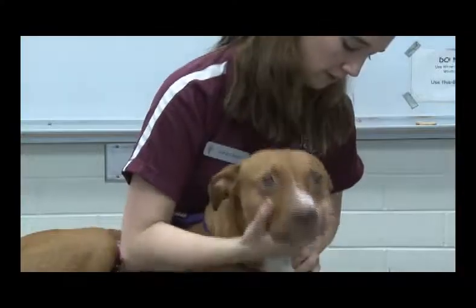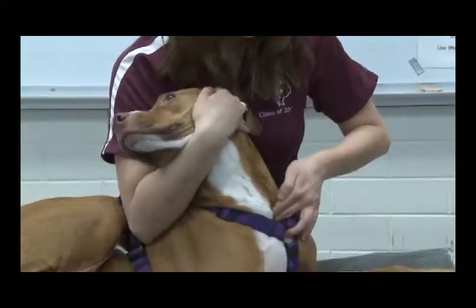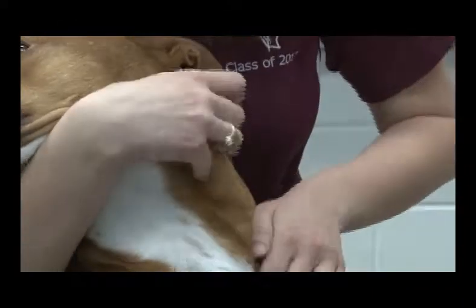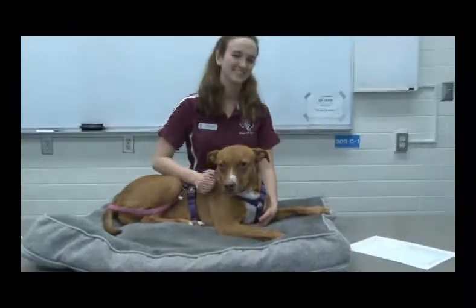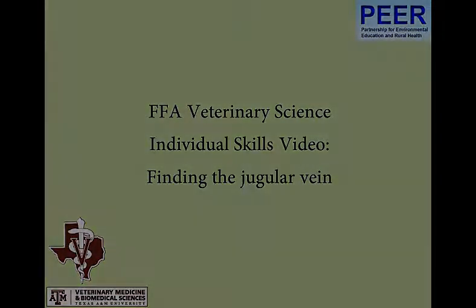Put your fingers at the thoracic inlet and then push in and up. You should start to see the jugular vein pop up. In a veterinary clinic you'd have their neck shaved, so it would be a lot easier to see. And that's how you get the jugular vein.